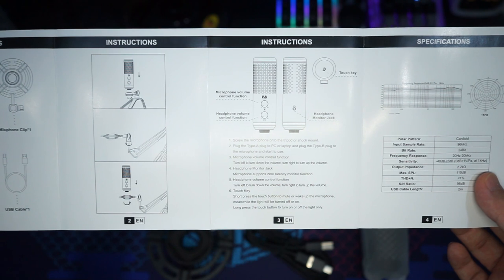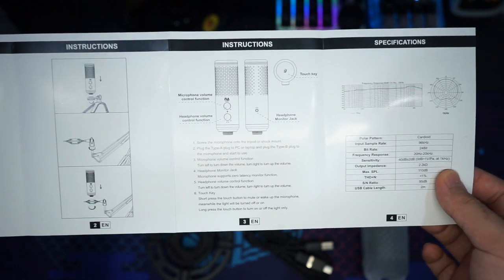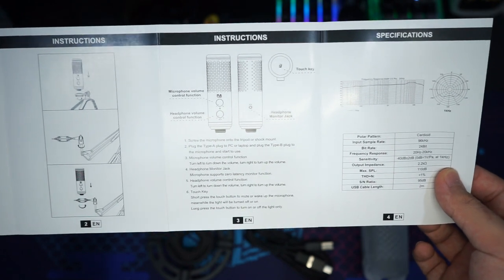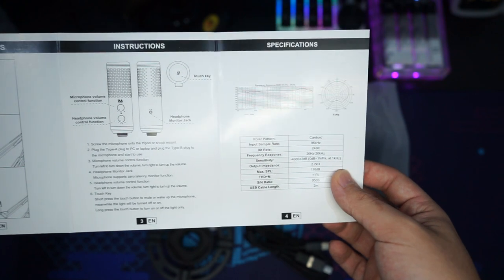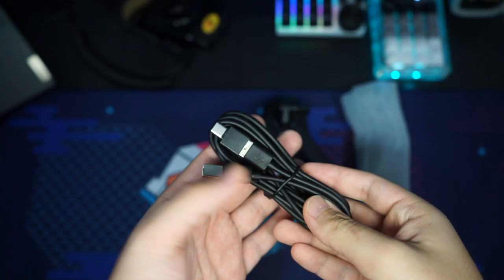The manual gives a rundown of the microphone's controls: a microphone volume knob on top, headphone volume control on the bottom, and on the back there's a headphone monitor jack so you can plug in headphones. On the top is a touch key to mute the microphone. There are also some specifications and technical details for Windows and Mac usage.